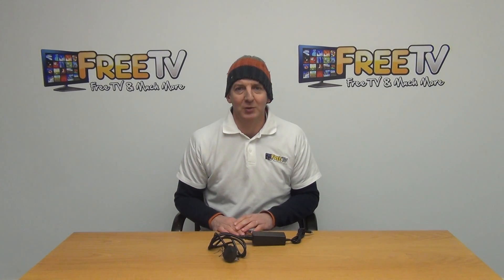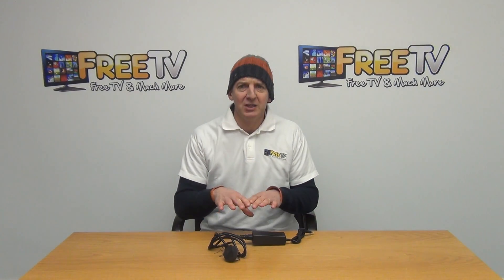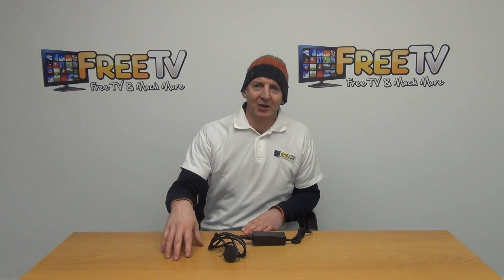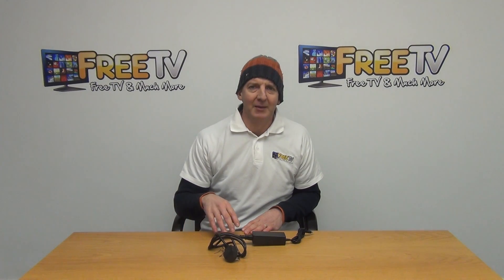The power output rating is 12 volts and 5 amps. The full range of Zemma Star set-top boxes that this will work with are listed on the product page on freetv.ie.